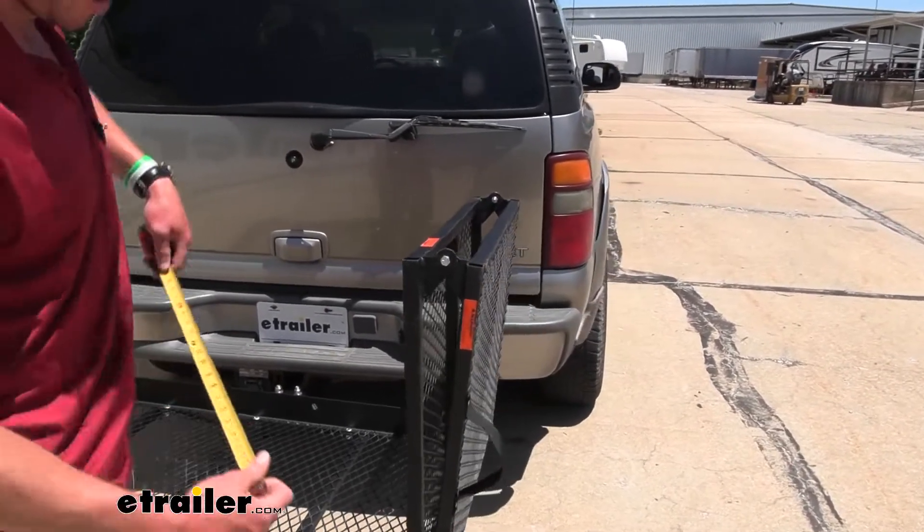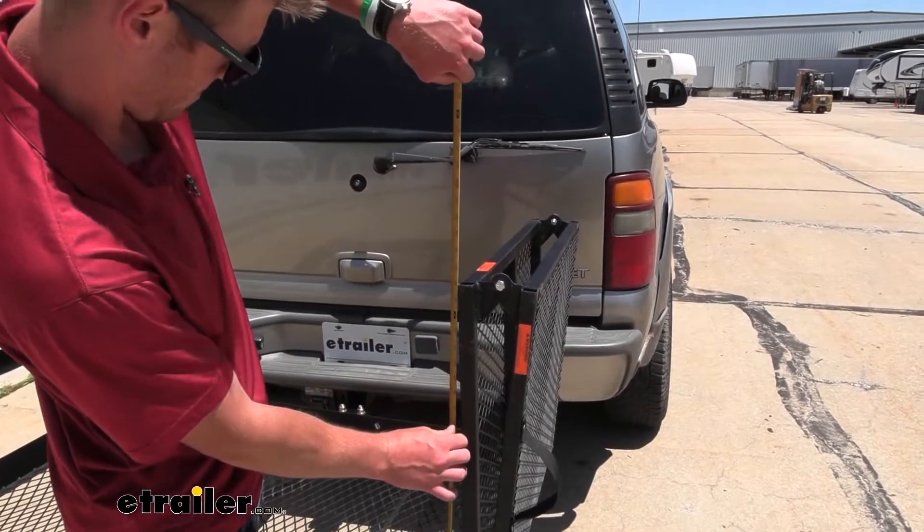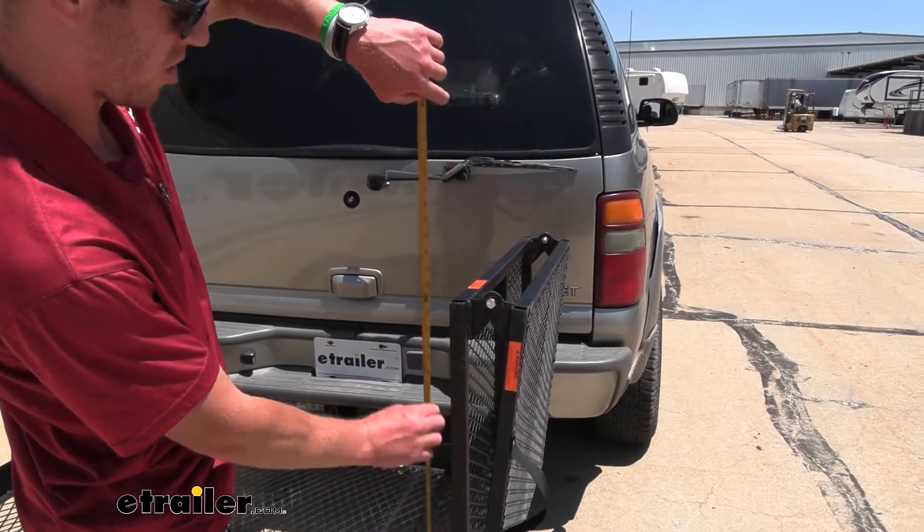Let's do some measurements from the base of the platform to the top — it's going to be about 26 inches or so.